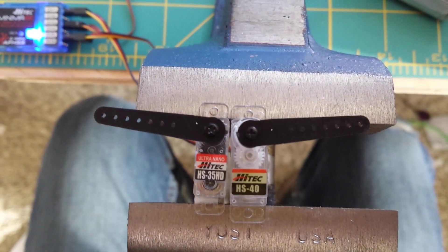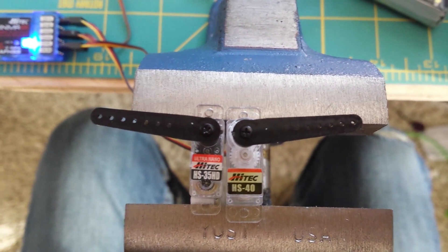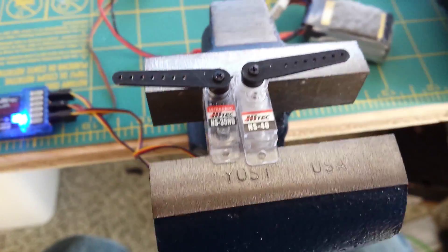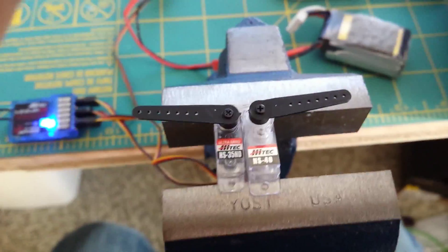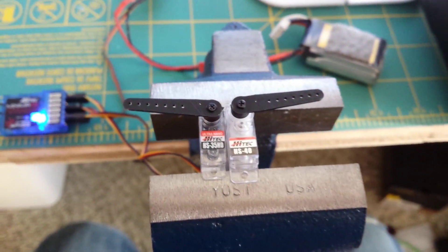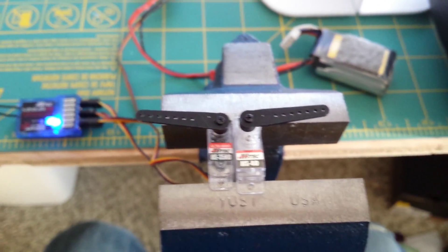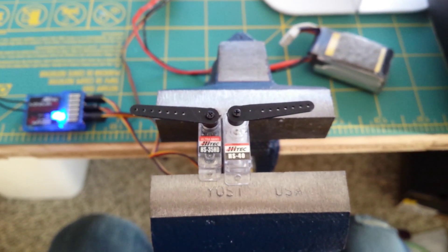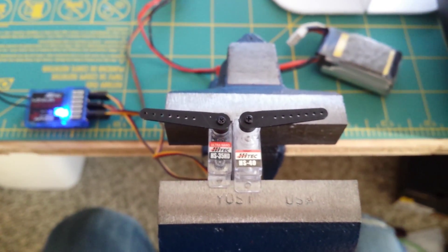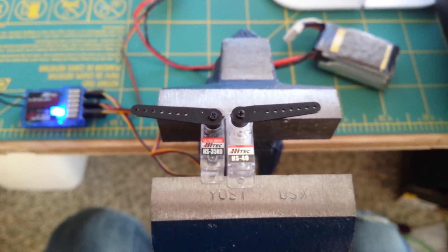Size difference — the HS40 is just a little bit bigger than the HS35. I believe it's actually the same motor, same size gear train, so the torque is almost identical. Centering is super impressive on both of them. Speed — I cannot tell the difference. I'll show you a quick demonstration of the centering, the speed, and the torque here, so without further ado.